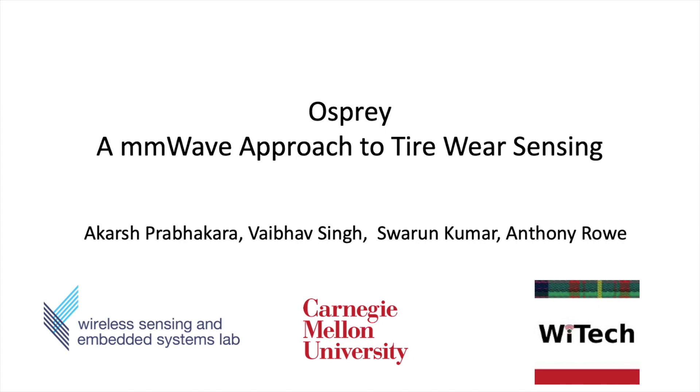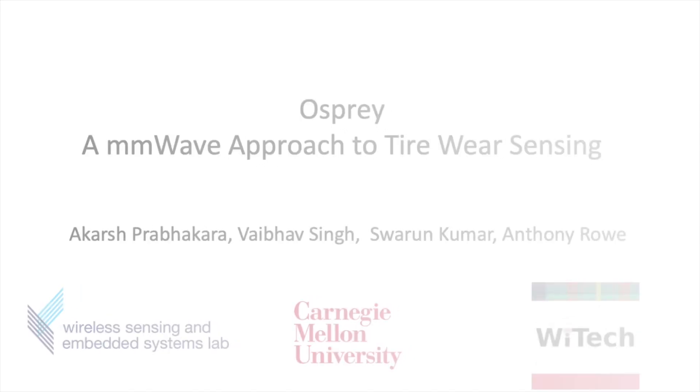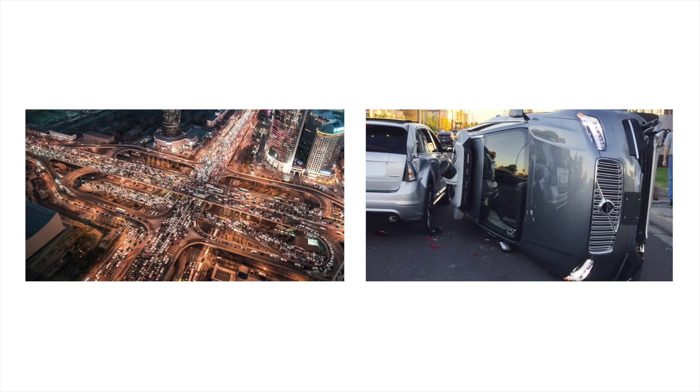A millimeter wave approach to tire wear sensing. Today, as the number of people commuting from one place to another skyrockets to something we have never witnessed in the past, and with the advent of autonomous driving, safety and performance of these vehicles are extremely important. It's important that they are aware of themselves and their surroundings.